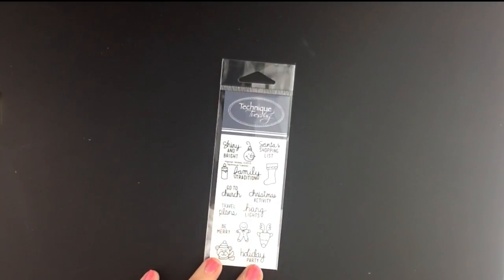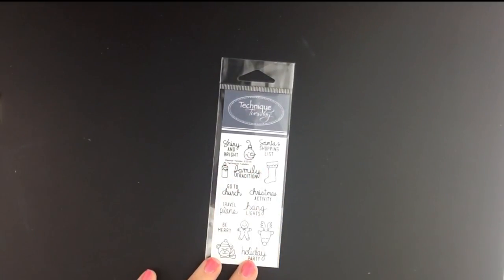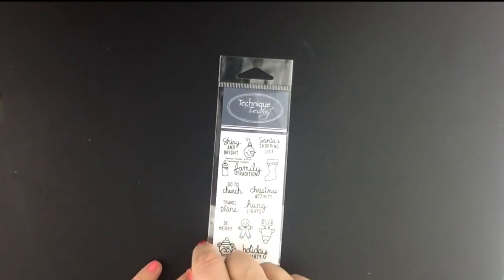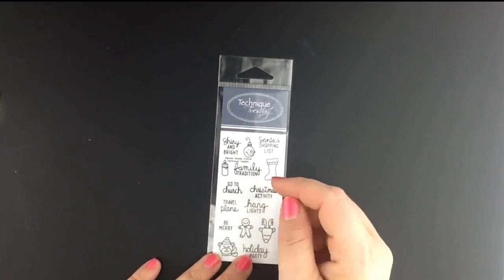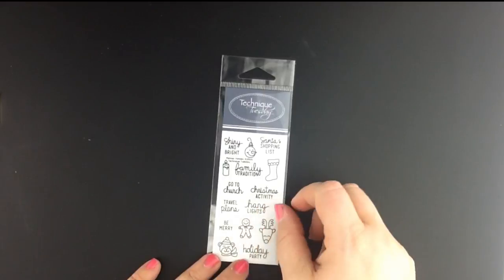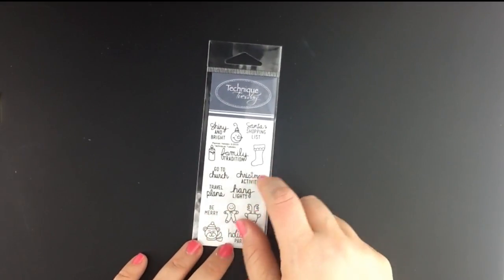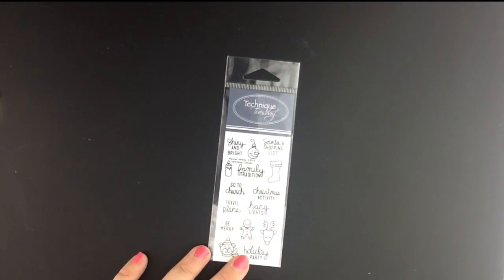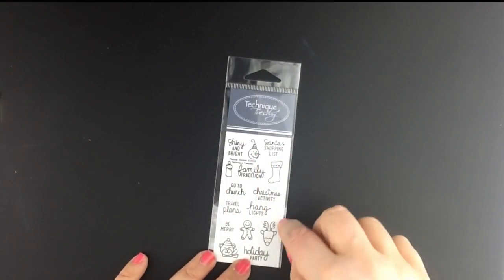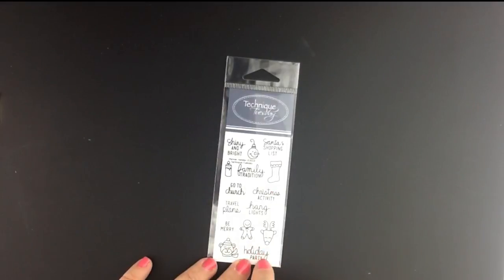Now if you're a planner you're going to love this set — I know I sure do. This is the new Planner Holiday set, a great set to use to plan out your holidays. Whether you're planning to go to church, go to a Christmas activity, hang the lights, or just plain be merry, you've got some fun phrases to use in your planner. What's great is you can also use these phrases on a scrapbook page or even on a card — just look at these cute little images.